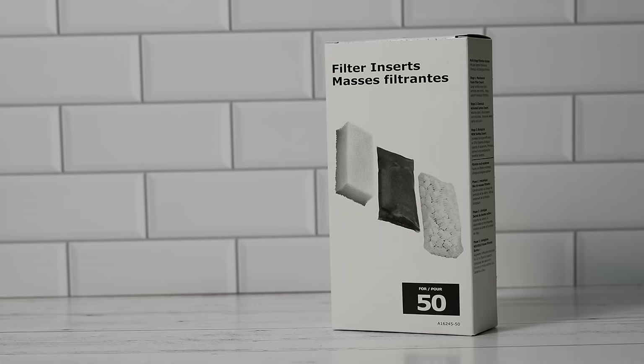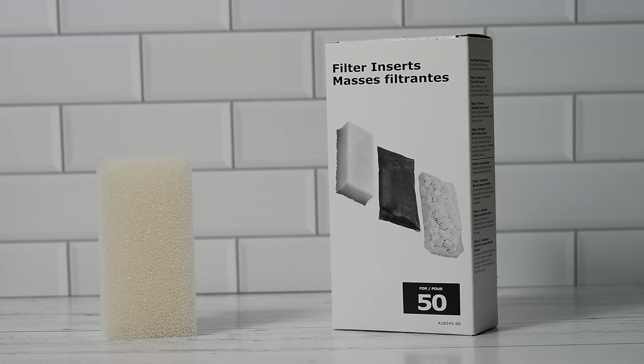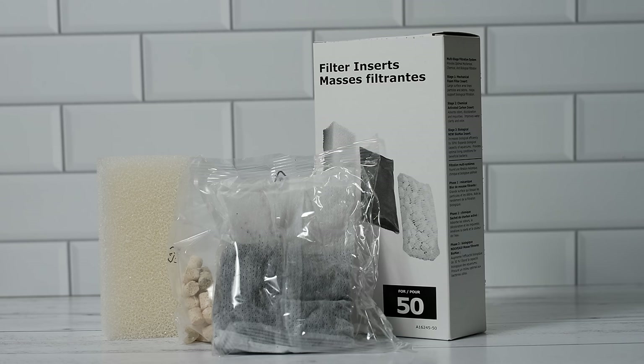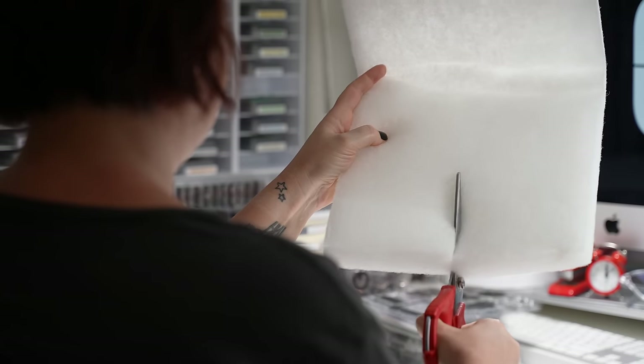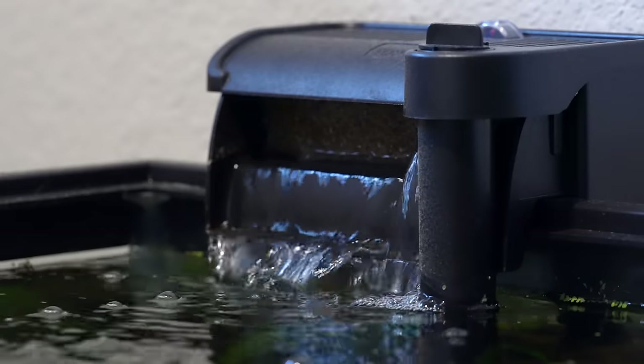My favorite part of the hang on back filter is the customization. I typically get the AquaClear hang on backs, which come with three different kinds of filter media: sponge for mechanical filtration, bio rings for biological filtration, and activated carbon for chemical filtration. I personally don't use activated carbon most of the time, so I take it out and instead cut a rectangle of fine filter floss, which does extra polishing of the aquarium water. Hang on back filters are really good at getting rid of little particles floating around.